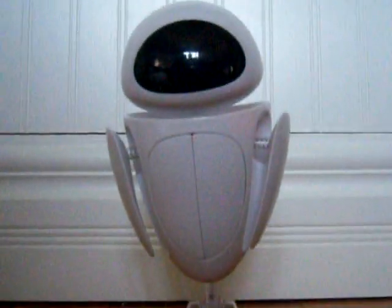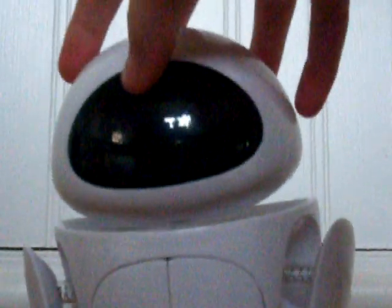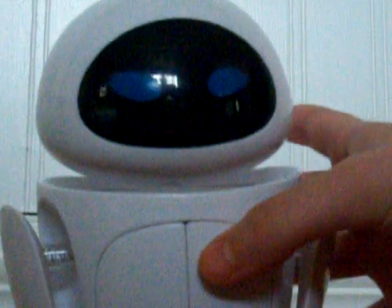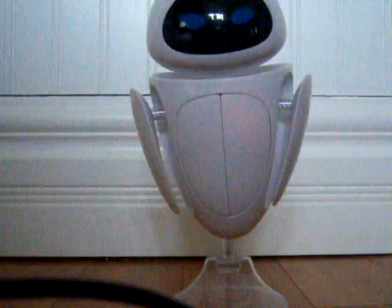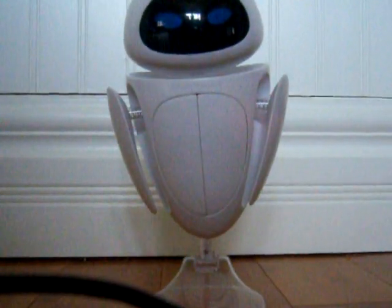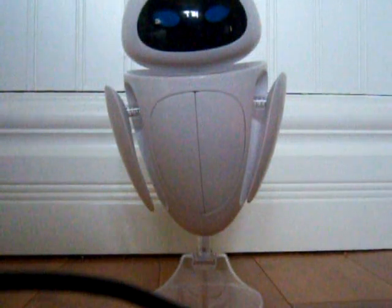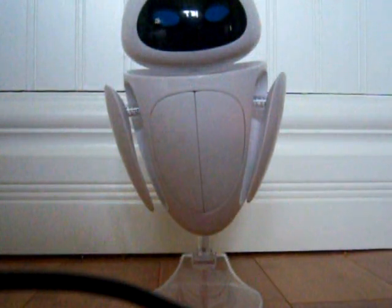Let's zoom in on her head a little. That's her head. Press the button right there and her eyes will turn on — it's like a movie. This is the Transforming Eve. She's really detailed, she has great detail. Just like our friend over here, WALL-E. Now WALL-E has a buddy to be with.